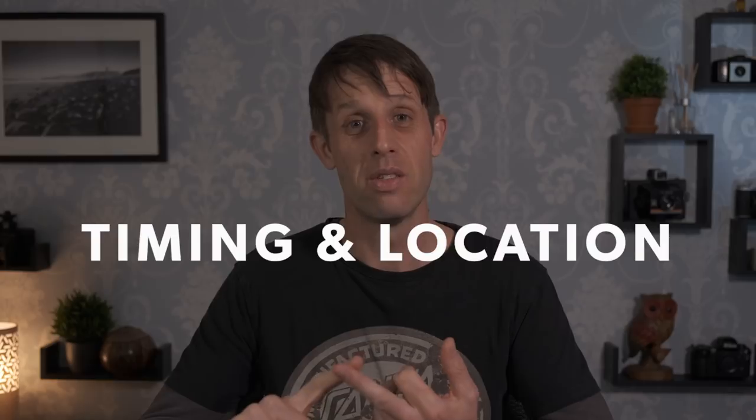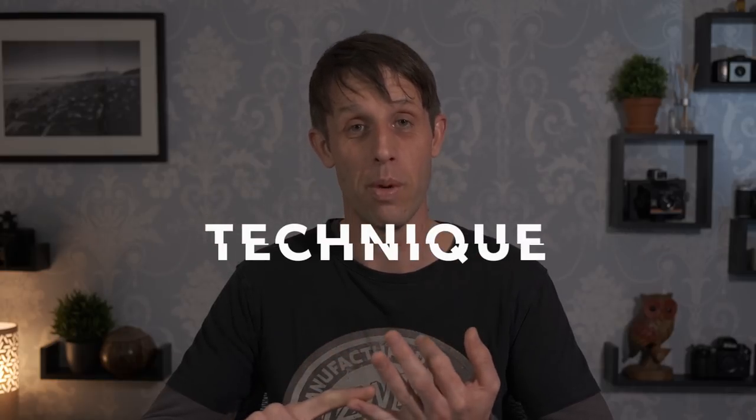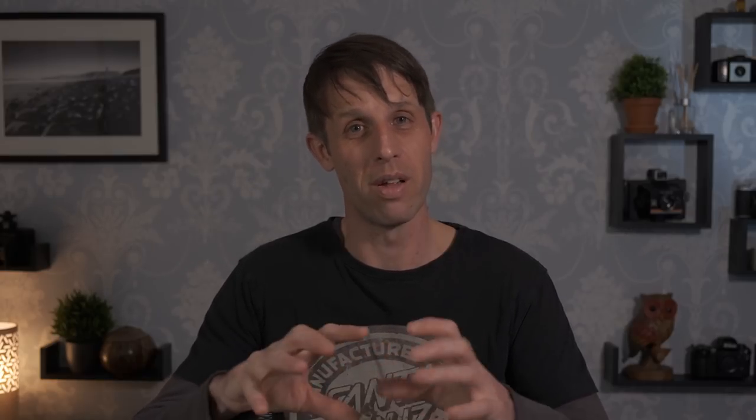Episode one is all about landscape photography gear — the essential gear you need. I can break landscape photography down into five key areas: timing and location, lighting, composition, technique, and equipment. Equipment probably falls right at the end of those five key areas for me.